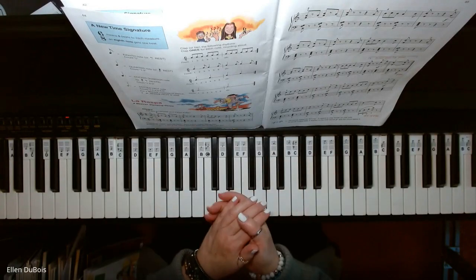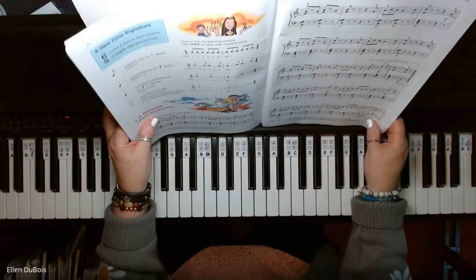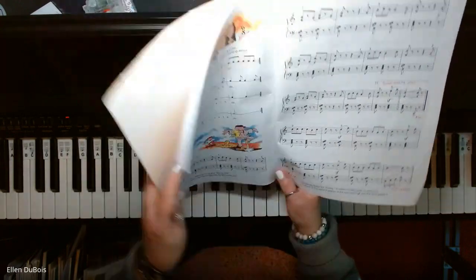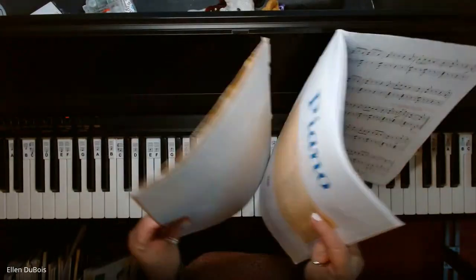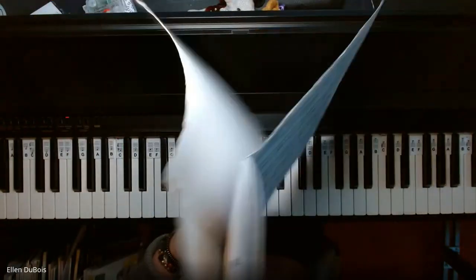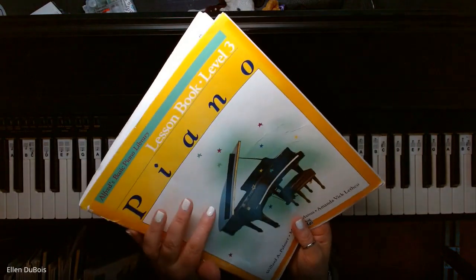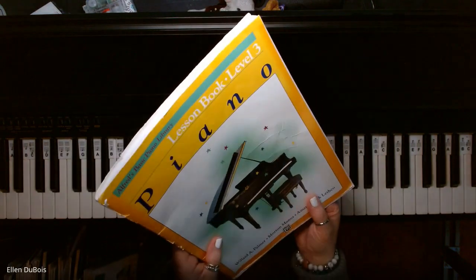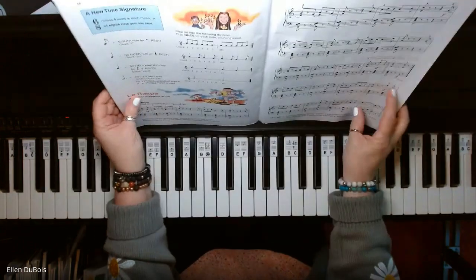Hey everyone, it's Ellen from Rhapsody Music Lessons, and we've got La Raspa on page 44 of the Alfred's Basic Level 3 book with the yellow on the cover. Sorry, mine is falling apart — that's a good sign. I tell my students it means you're using it, you're practicing. Book 3 of the Alfred's Basic has the yellow on the cover, and I'll leave you a link as to where you can find that in my description.